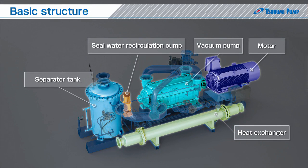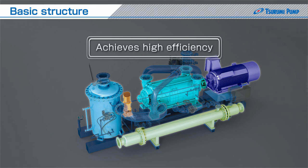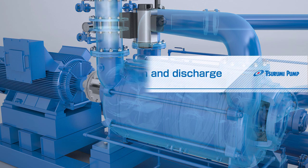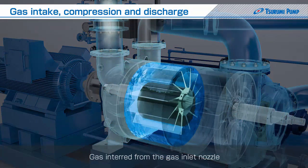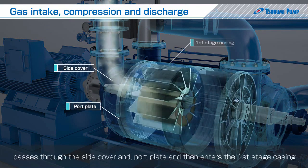Optimum arrangement of these components achieves high efficiency. Next, we will explain the flow of gas from intake to compression and to discharge. Gas entered from the gas inlet nozzle passes through the side cover and port plate, and then enters the first stage casing.